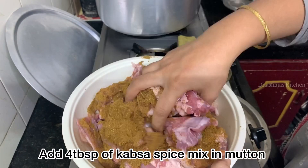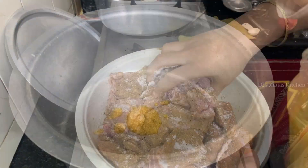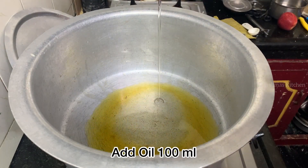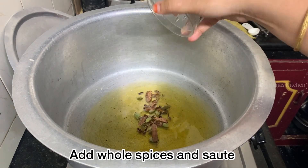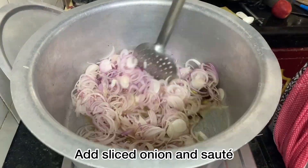Put the cup of spice mix together. Add it well with the mutton to marinate. We cannot add onion and oil yet — add the spices and cook the onion until golden brown.